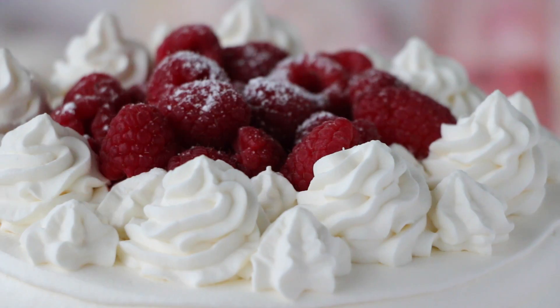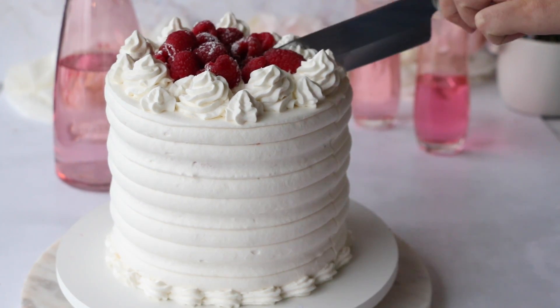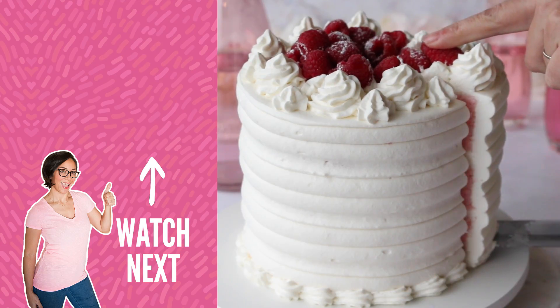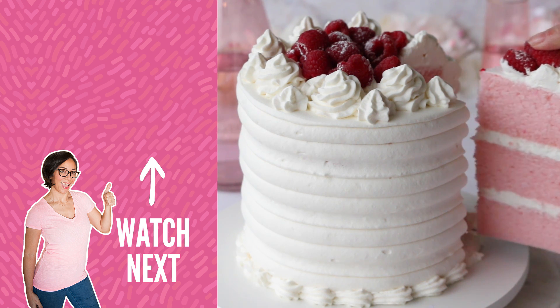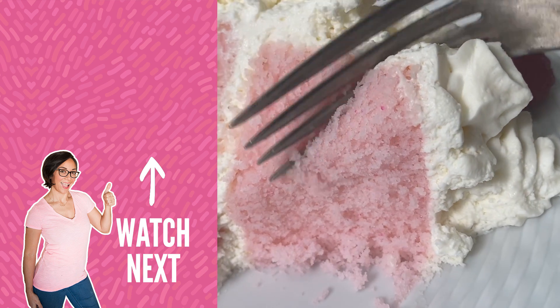Our pink velvet cake is complete. The texture of this cake is so soft and tender — it seriously is like biting into a cloud. The perfect cake for Valentine's Day or really any occasion. If you like this video, be sure to check out my other recipes on my blog. I'm Liz Marek, and I'll see you next time. Bye!